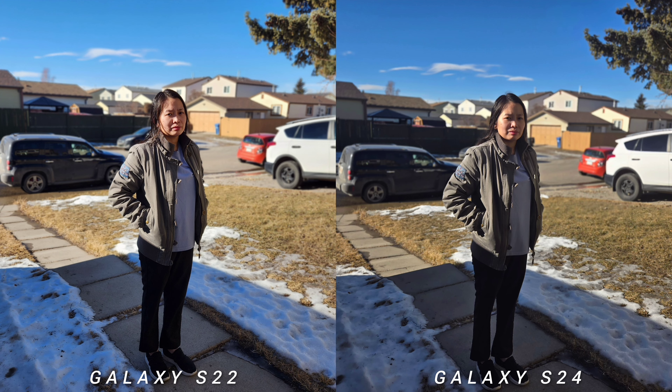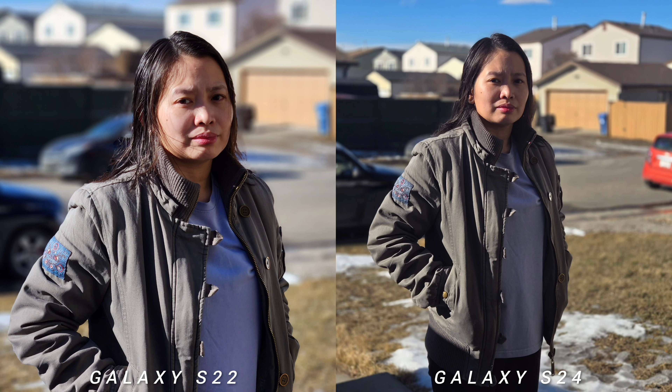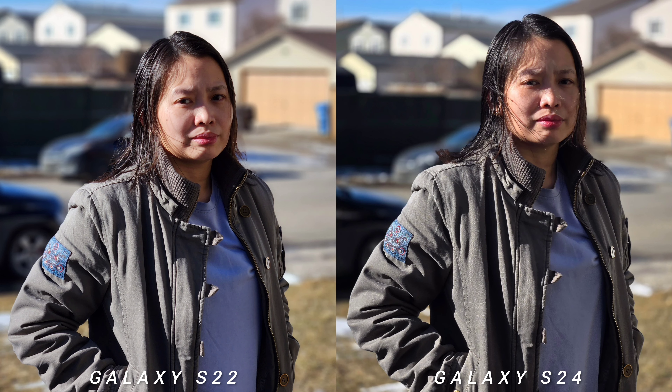It's a little bit weird because this is just a software-level difference. S24 has 1x, 2x, and 3x, covering 24mm, 50mm, and 85mm range. Checking the selfie camera, they have the same behavior as the rear — more of a software-level upgrade. You'd see a lot more detail on Galaxy S24, maybe because of the extra 2 megapixels or just how S24 processes the photos.